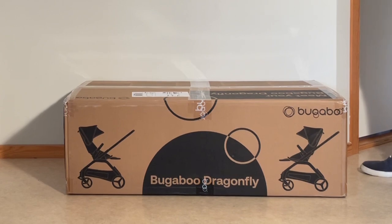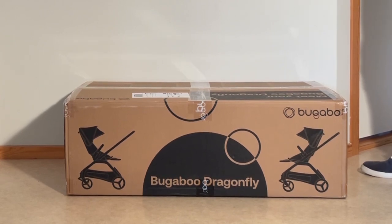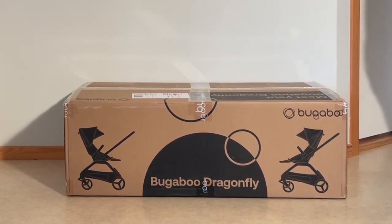Today we're going to be unboxing a brand new Bugaboo Dragonfly, showing you what's inside the box and setting it up for first use.